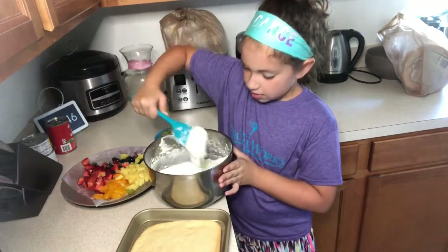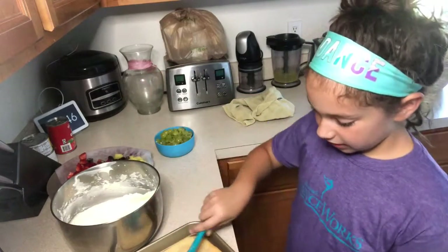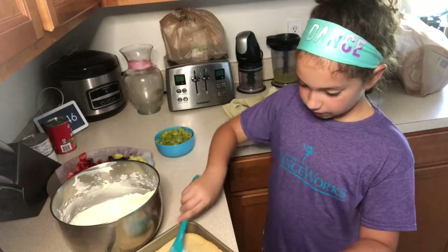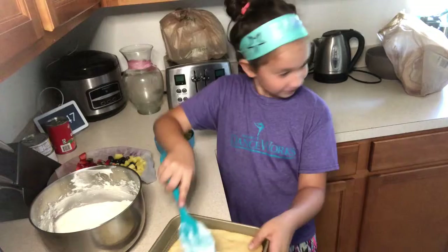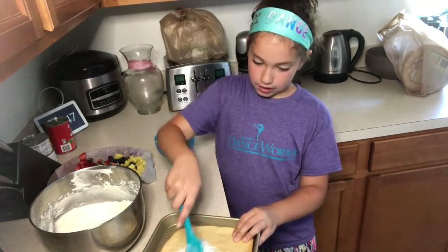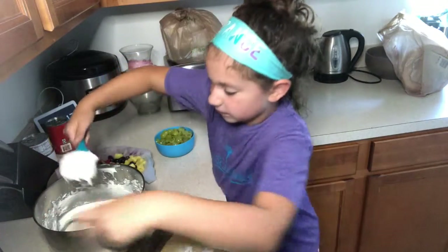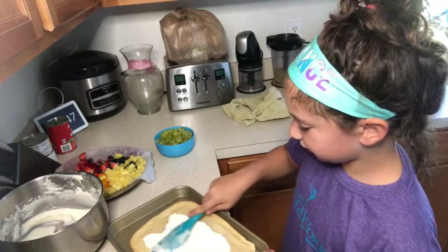You add a little bit of water to it to make it creamy, and then you put it on your cookie crust. Preheat the oven to 350 or something like that. You just keep doing that for a very long time and then your arm starts getting tired because you don't have someone to do it for you.